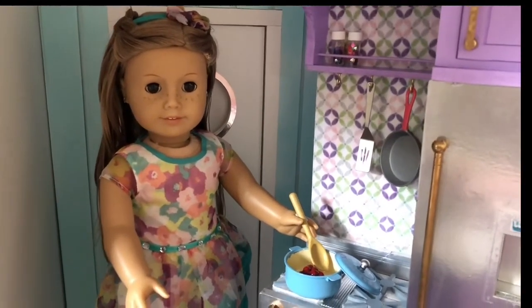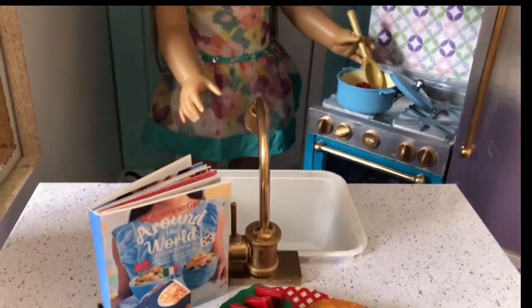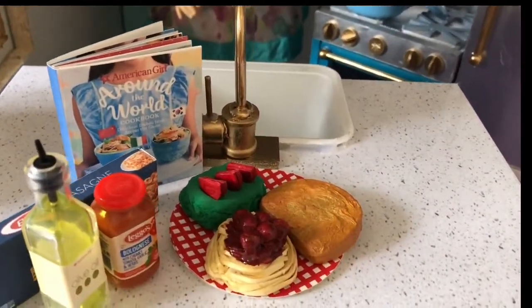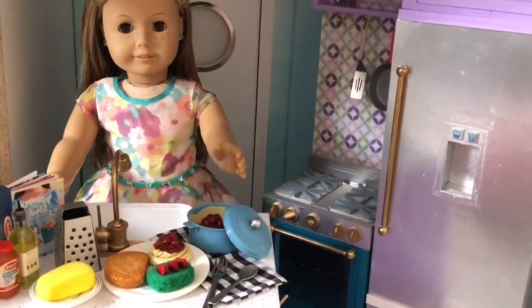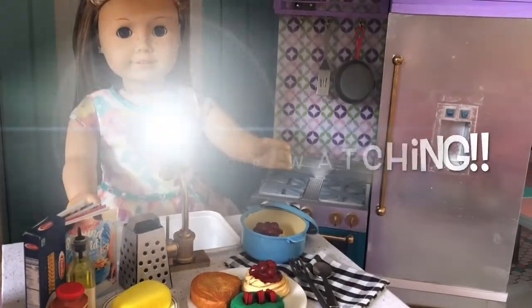That's it, you're done! Now the dolls have a complete spaghetti dinner meal and a new cooking pot for the kitchen. Check out our DIY cheese block and grater tutorial if you'd like to make more pieces for this set. Leave a thumbs up if you enjoyed this video and subscribe to Always Dolls.